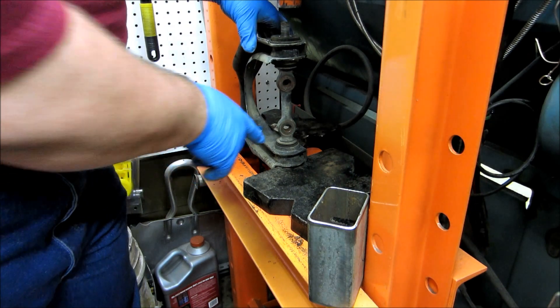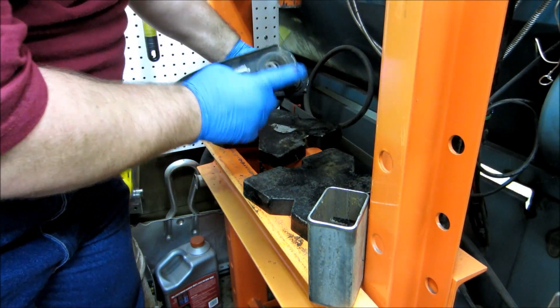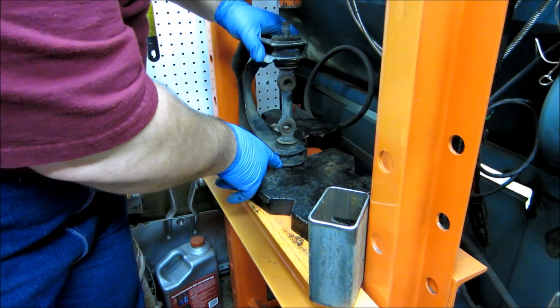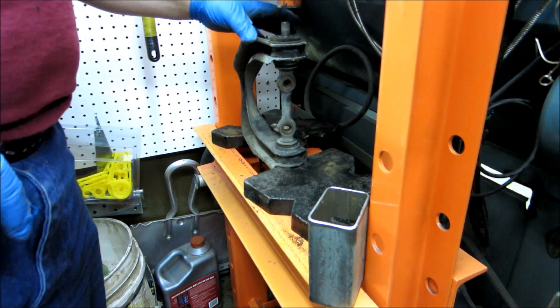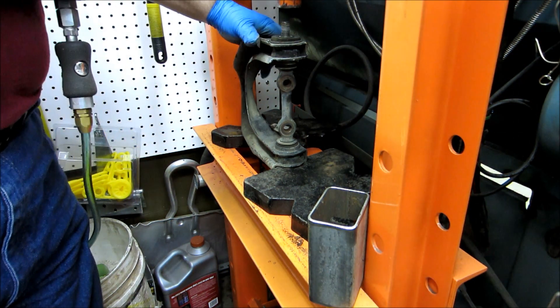Got it set up on the press. I had to get a little creative with the plates here, because I want to try to catch a support point on either side. This small one seems to catch a couple of corners okay, and I've got the other one over here to support the other side. I've got the air hooked up — let's see what it does.